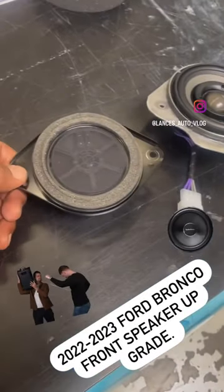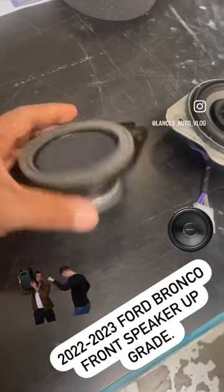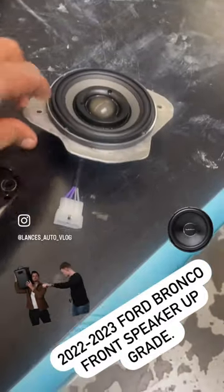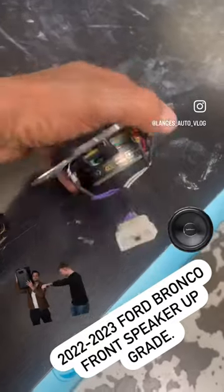We're working on a 2022-23 Bronco, and this is the factory speaker that's coming out. This is what we're replacing it with — the Morel. We already terminated it with a Mullex plug because it has a crossover with a tweeter. This piece is aluminum.